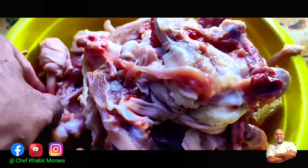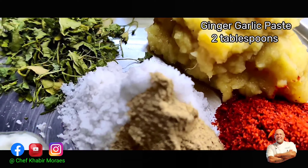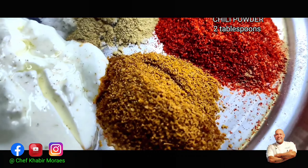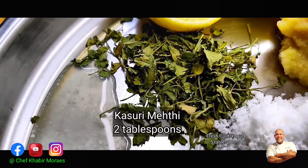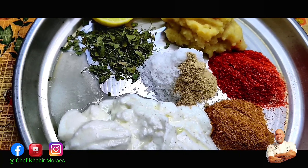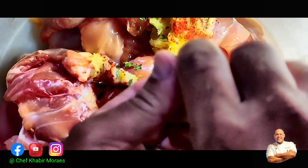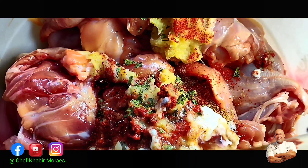Please do not discard the unused parts of the chicken — we can use them to make a lovely broth or chicken stock. Now let's check out the ingredients: two tablespoons of ginger garlic paste, some salt and white pepper, chili powder, one to two tablespoons of cumin powder, five generous tablespoons of yogurt or curds, two tablespoons of kasuri methi, and one whole lemon squeezed onto the chicken. The acidic lemon and yogurt tenderize the meat and make it very soft.